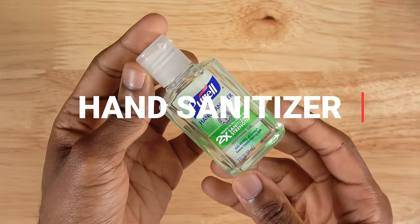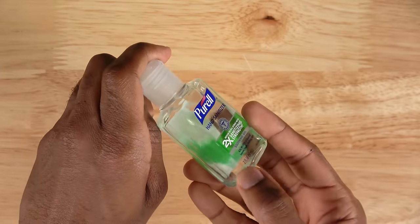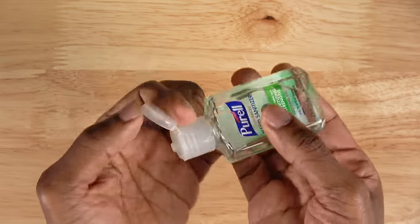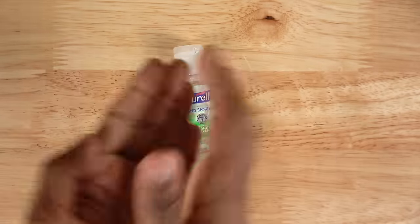Another important thing to bring is hand sanitizer. This is an absolute must for me. Yu-Gi-Oh events have a lot of people and you're going to be shaking a lot of hands, touching a lot of cards, and I just think it's really important to keep yourself sanitized because you never know.